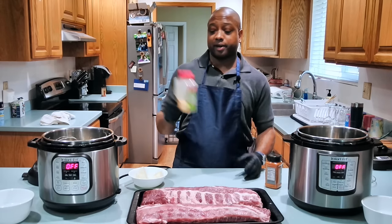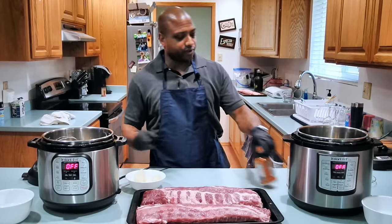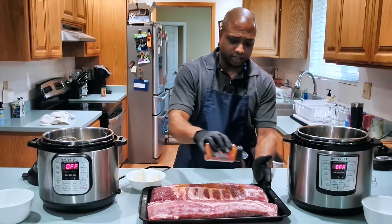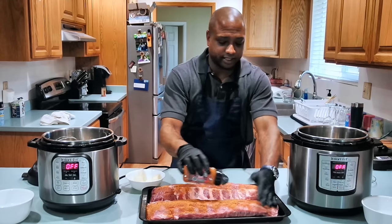I'm also going to use some garlic powder, and I have one onion sliced in half. So what you want to do is take your dry rub and put it on your ribs like that. Just coat them real nice, get it in there.